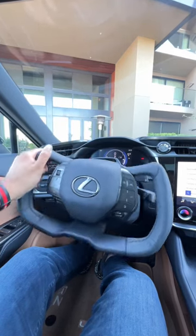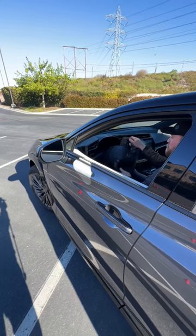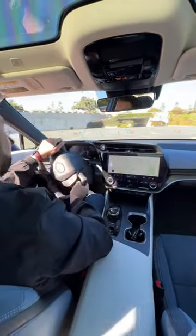This yoke steering wheel on the new Lexus RZ isn't just a fashion statement. This is a steer-by-wire system that allows the RZ to have full travel with less than one turn lock-to-lock. So at low speeds, it'll turn really sharp with just a slight input, unlike a normal steering wheel where you have to turn it multiple times.